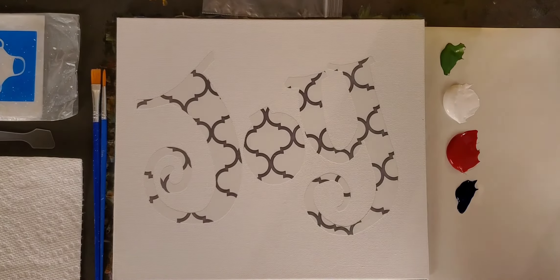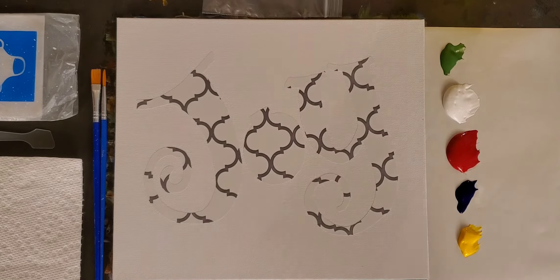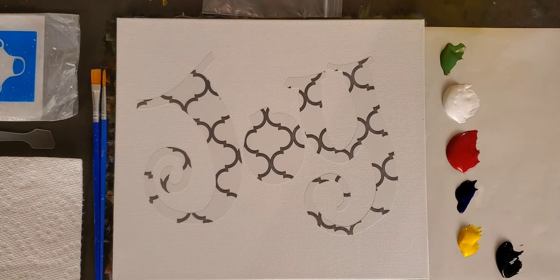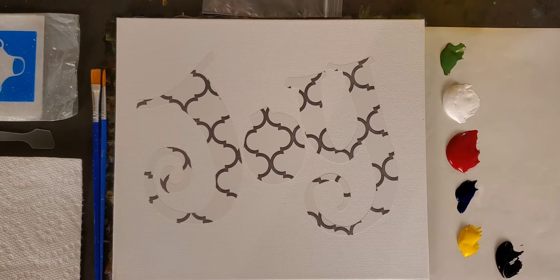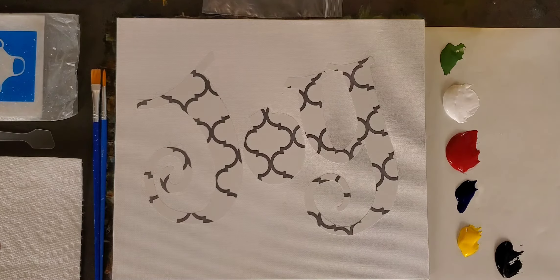Yellow is another color we'll use just a tiny amount of. And last but not least, black for a variety of different options while you're painting this project. Before I get started, I want to preface by saying: at Peel Off, we provide you with a canvas, the peel off, and all of the equipment. We also have a set of step-by-step instructions that you can follow along with this YouTube video on our J. Robinson Art channel.